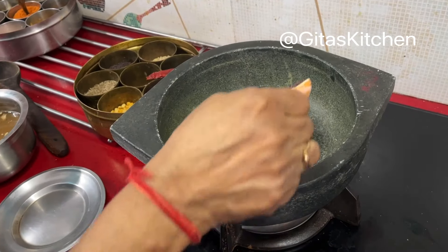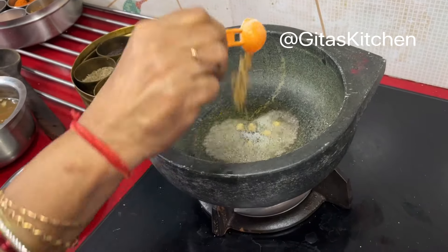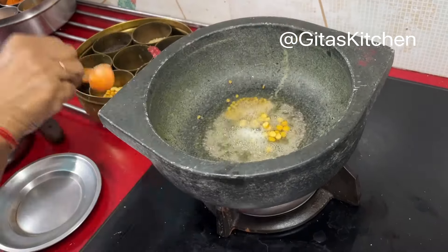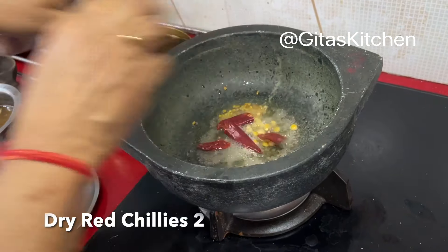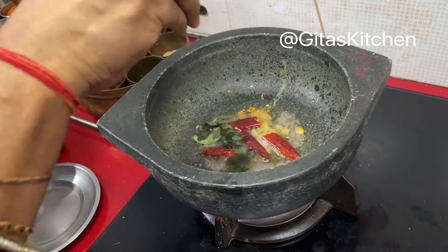When the hing is well roasted, add some mustard seeds, methi seeds, some chana dal, 2 dry red chillies, and some curry leaves.